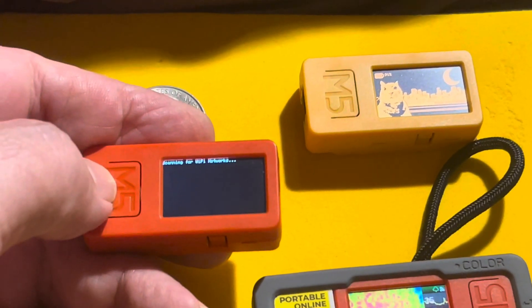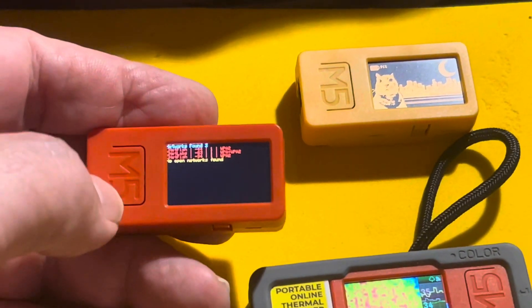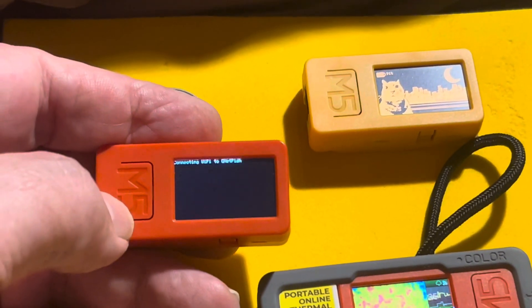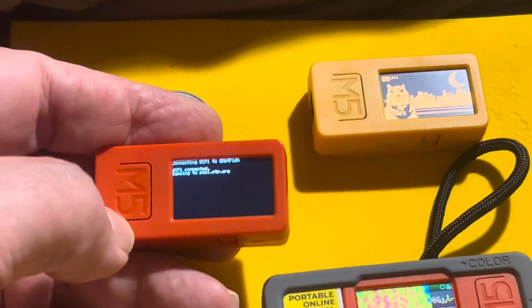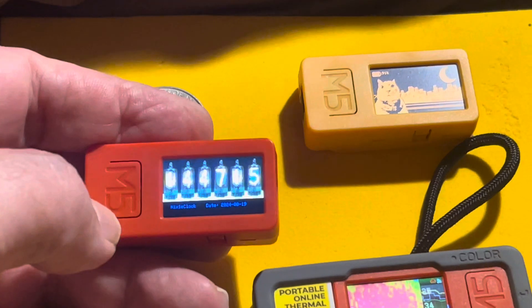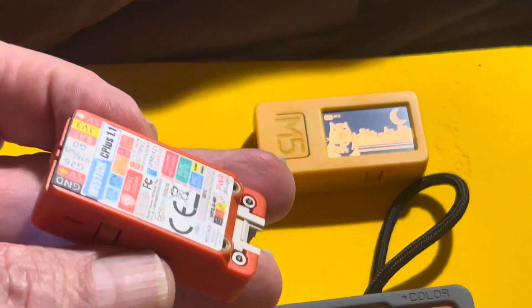I have it scan the Wi-Fi for networks and it looks for any open networks it can connect to to get the time. But if it doesn't find one, it goes ahead and connects to a built-in SSID and password that I pre-configured when I programmed it. It's an incredibly powerful little device.